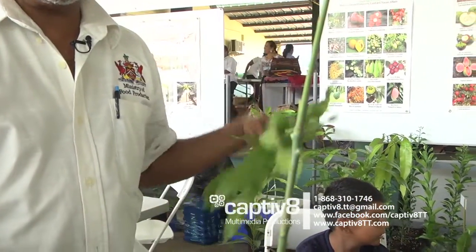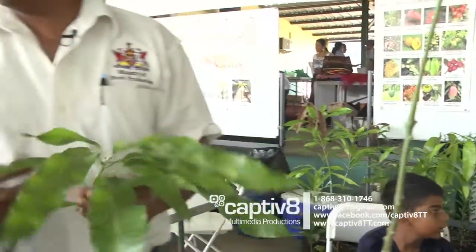Now the scion material you're cutting — whatever mango you desire. If it's Julie, starch, box and spice, doo-doo, whatever you cut here, that's what you're going to get. You're only using the rose or the long as a base.